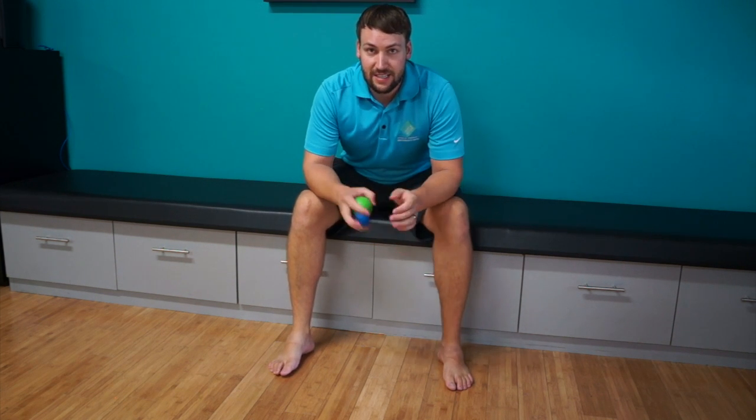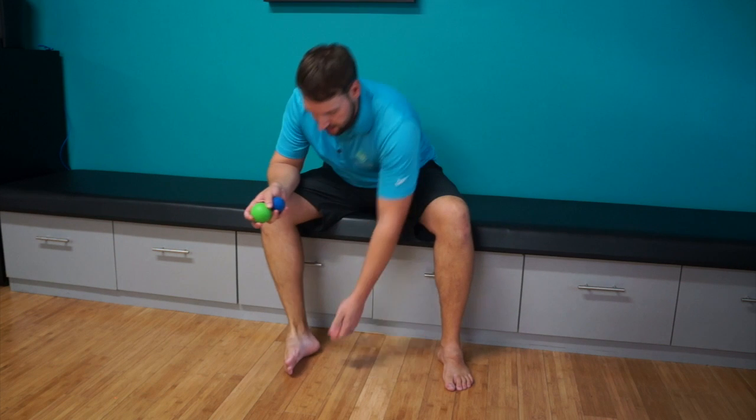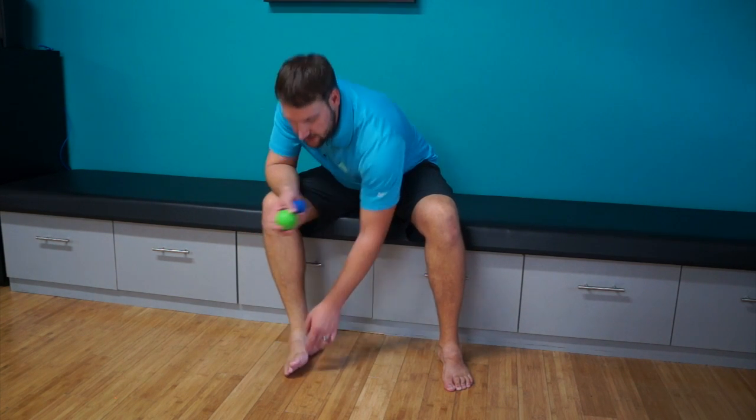Scott here with Surfing Shore PT. Today I'm going to take you through a little bit of foot stuff. If you have any kind of plantar fasciitis pain, anything right around the bottom or into the heel, into the forefoot, this is going to be for you.